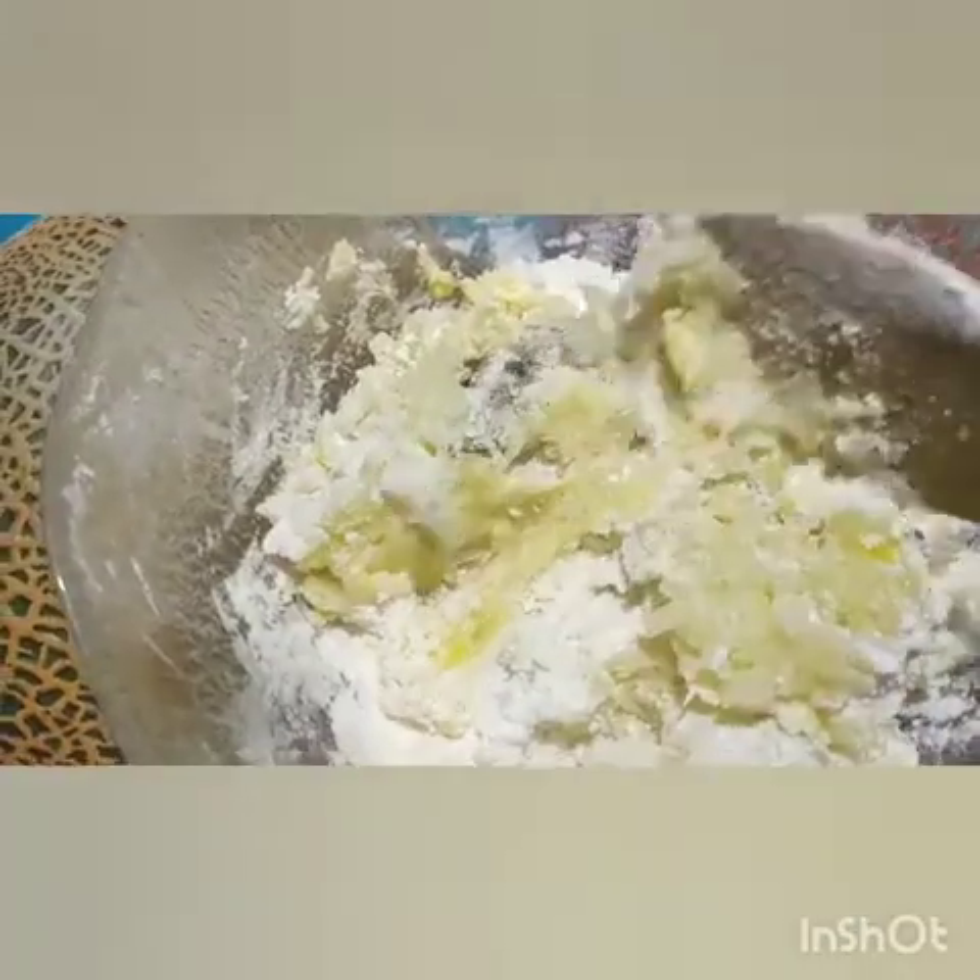I will add it to the mixture. I will add the flour. Add the flour to the dough.